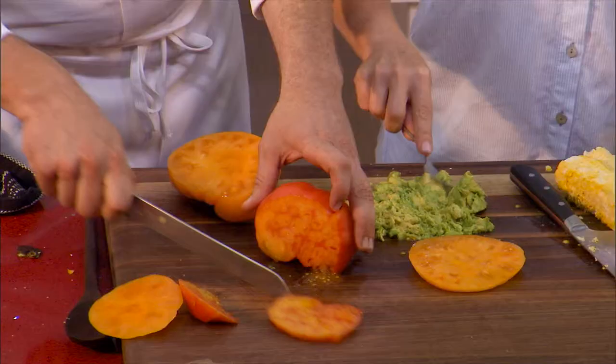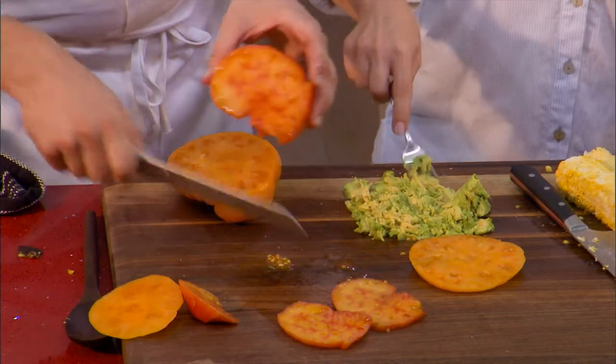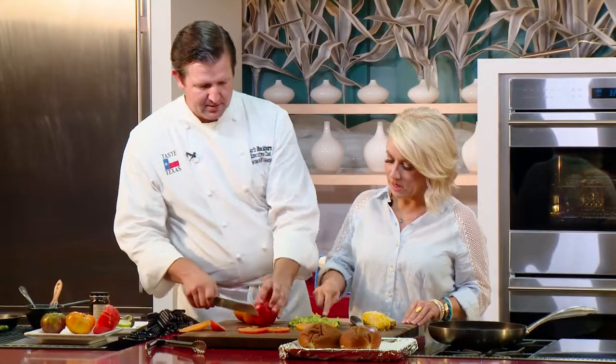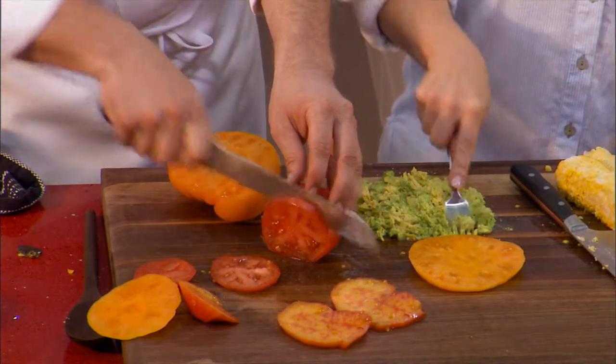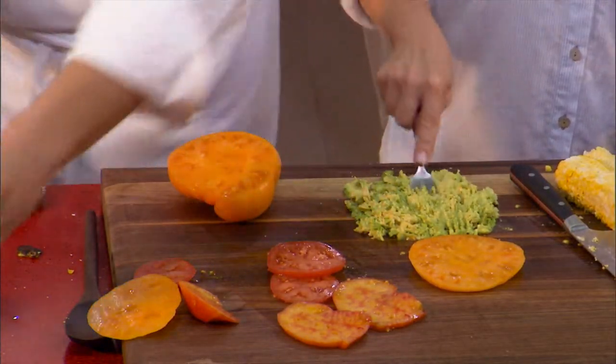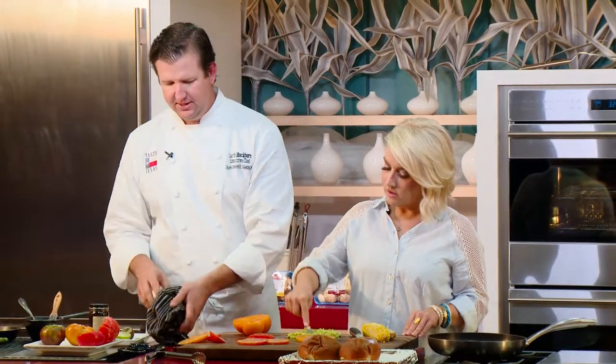We don't want any soggy buns. Look how juicy that tomato is — they're looking gorgeous right now. It's the best time of year. Let's do a couple extras. That hamburger's gonna go in the oven based on how thick those patties are, probably for a good eight to twelve minutes to get it to medium. Twelve to fifteen — okay, for like a warm medium, medium-plus center.